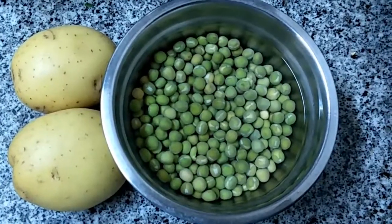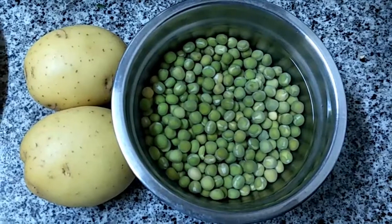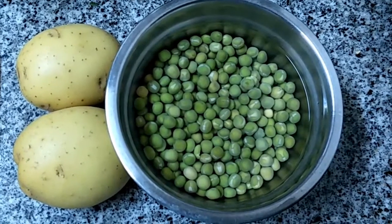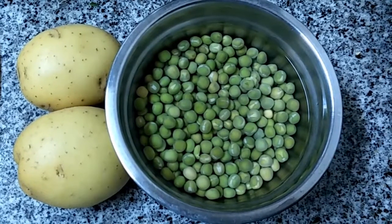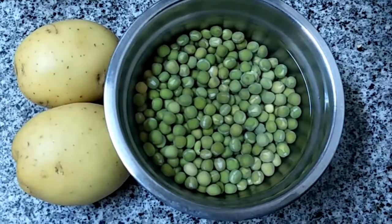Ingredients for stuffed idli: 2 potatoes, 150 grams of green peas — thoroughly washed and soaked in water for 5 hours.